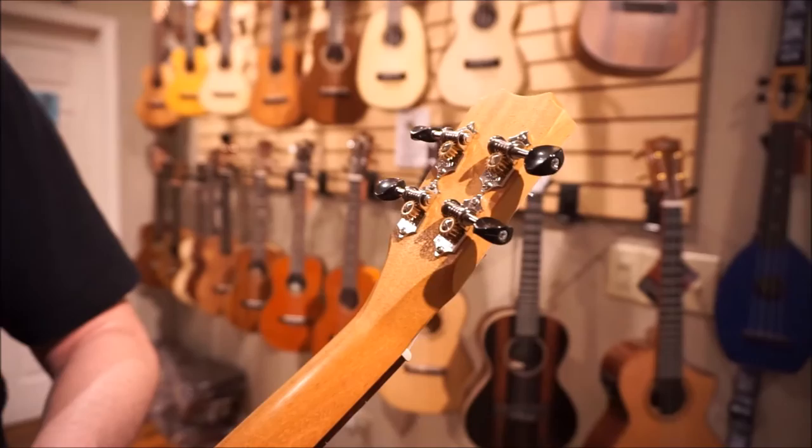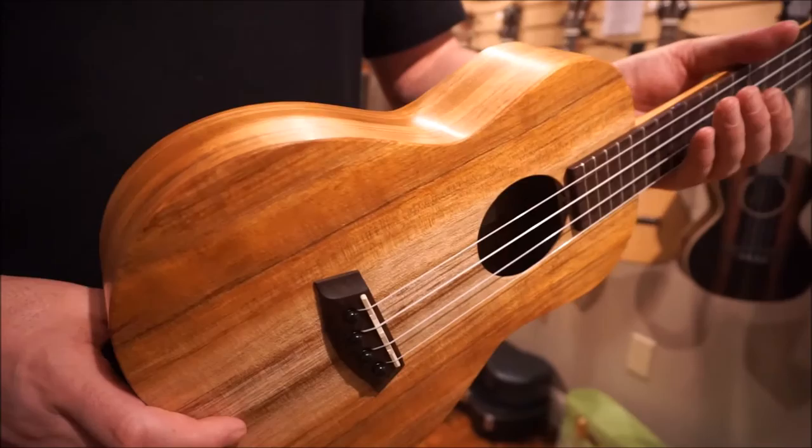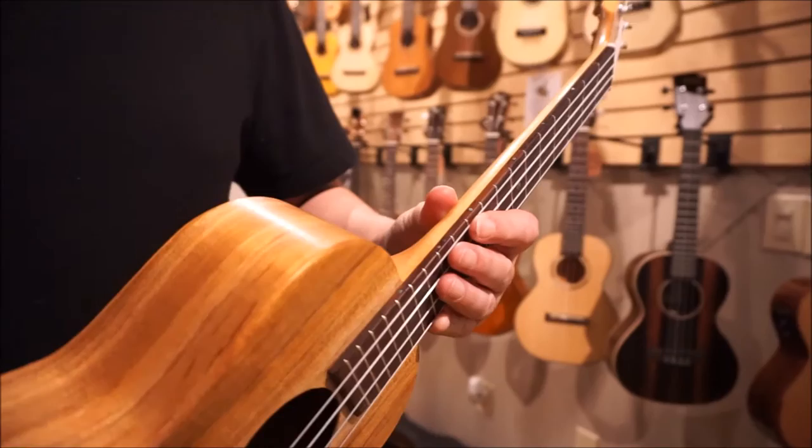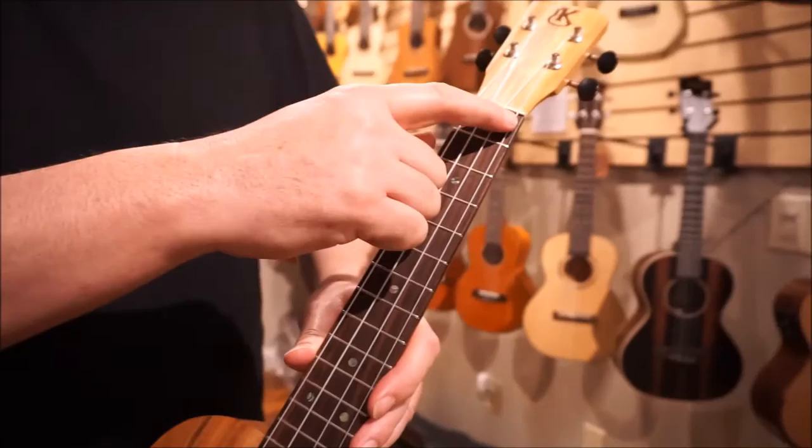Here on the headstock, you've got a koa headplate, and coming around the back, you've got open gear tuners with a mahogany neck. Here's that beautiful, gorgeous koa wood. Another nice thing about Kanilea is they have position markers on the side — really pretty abalone — and on the front as well, so you get these beautiful position markers.